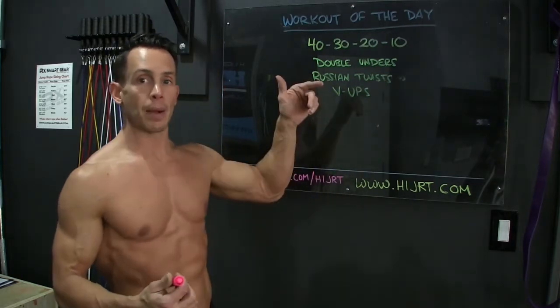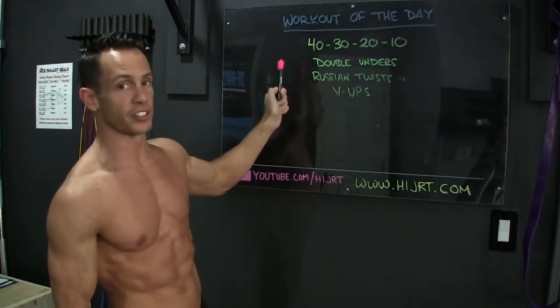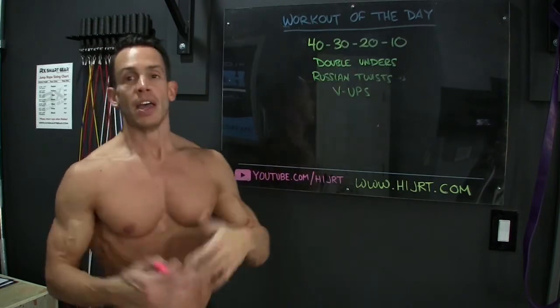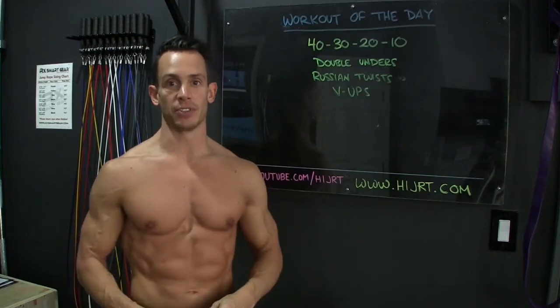Then we're going to go back up to the top and repeat that sequence, but this time we're only going to do 30 — so 30 double-unders, 30 Russian twists, 30 V-Ups. Once that's complete, back up to the top. Now we're down to 20, and then we're going to do a final round of 10 of each of those exercises.